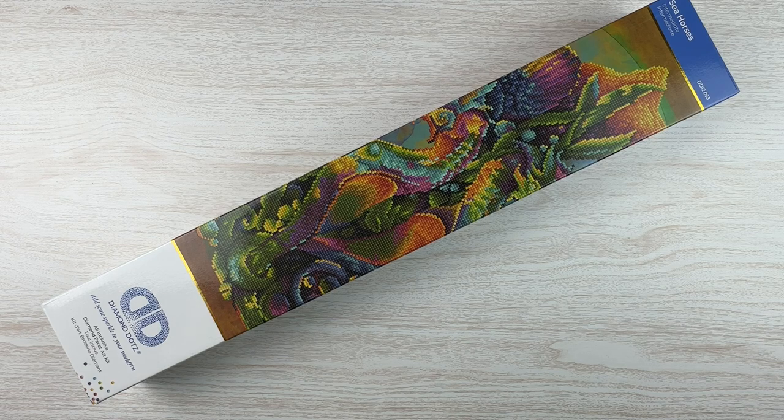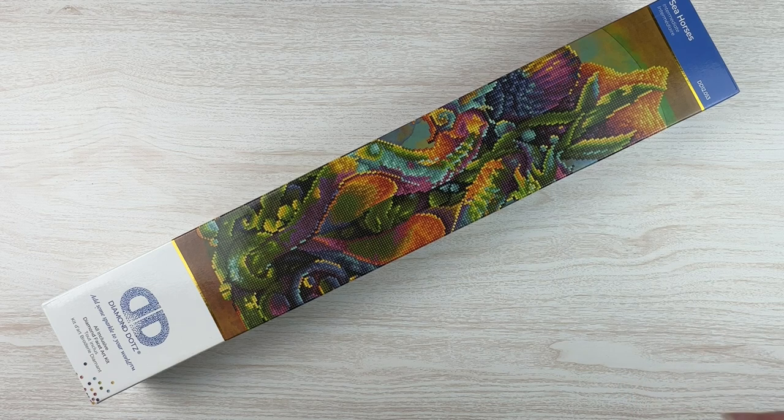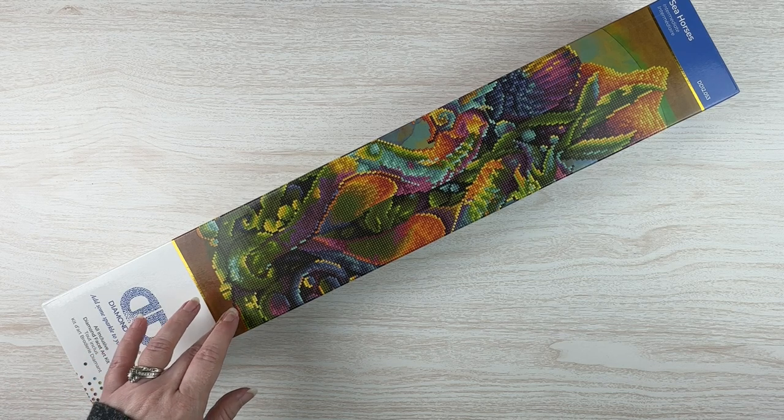Honestly, I probably would have picked a different one, but this one was close and easy to get to instead of having to dig behind and through all of my other boxes. So I have this one. This is my last Diamond Dots — I bought a couple of kits from Joann's. I got this one and I had my Fox Bliss, which I did quite a while ago, and this one has been sitting there waiting for me.